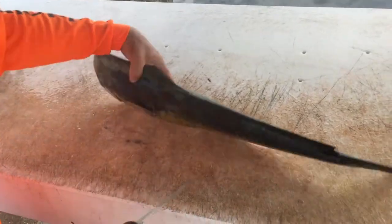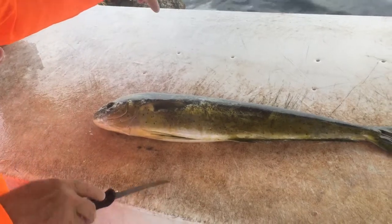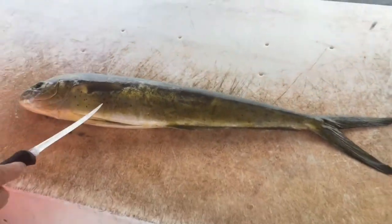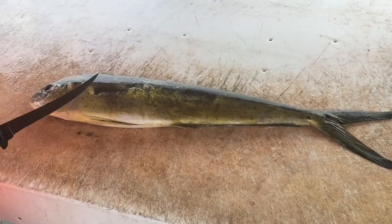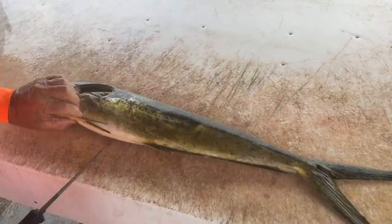Poke the eye — now why do you poke the eye? When you throw them out, if you see out here you see two fish floating, that's because nobody poked the eyes. They end up floating, the eyes swell up, and then they stink. When they're on the bottom they rot out and fish come by and eat them — circle of life. So what I do to start with is...